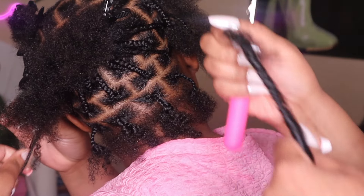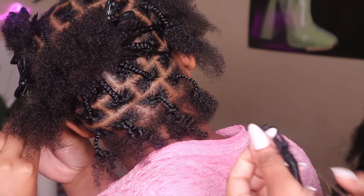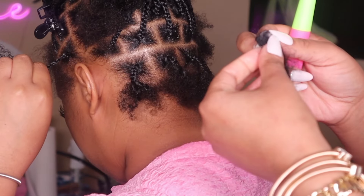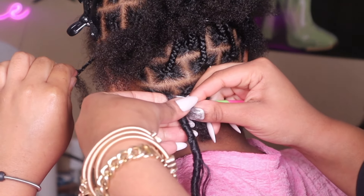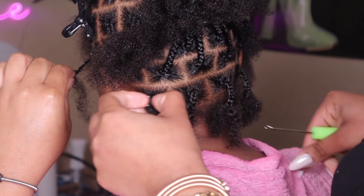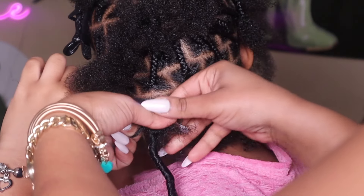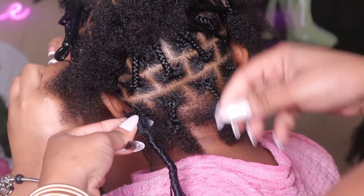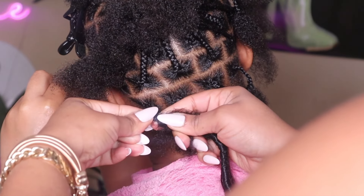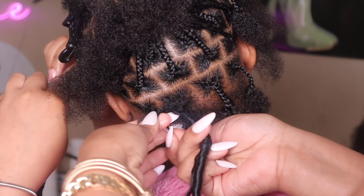I'm going to slow this part down so you can see what I'm doing. I'm taking the little piece and sliding it down as much as it can go to make the hole a little bigger, then taking my crochet needle and crocheting it to the ends of her hair, then braiding it in. To avoid that big hump at the root — you know that hump is not cute — you just add it on to the ends. I'll show y'all a better clip once I find it.